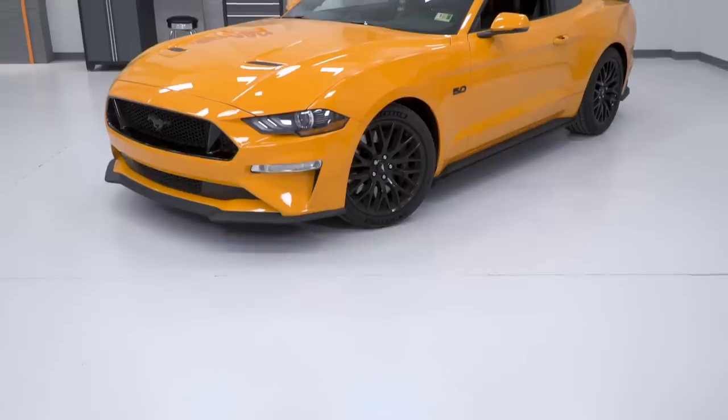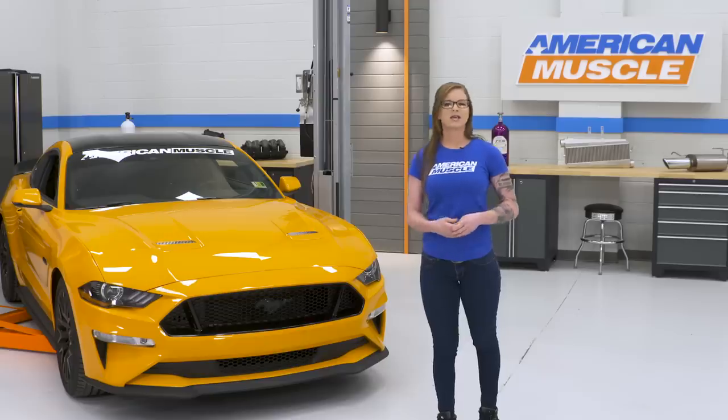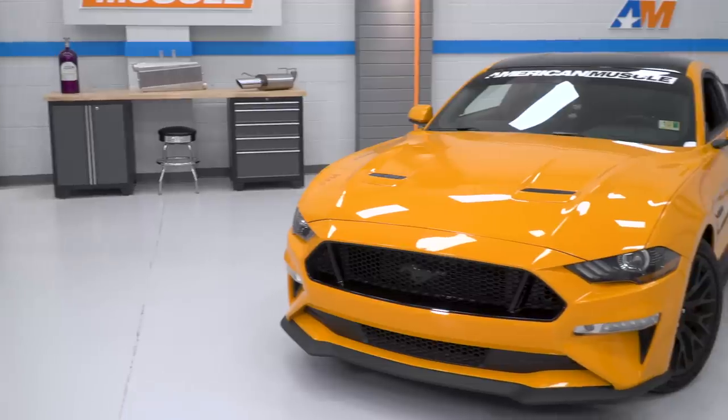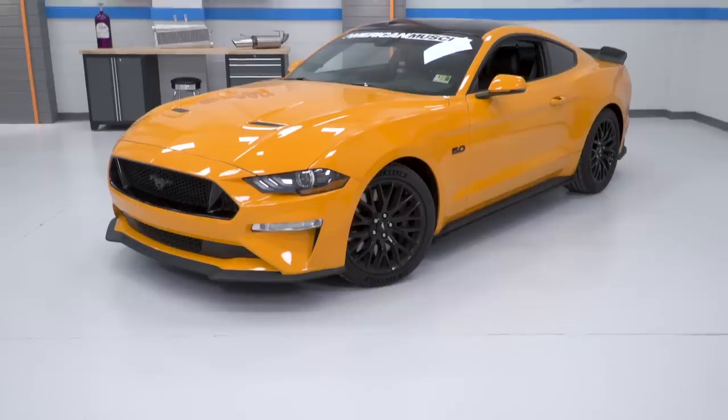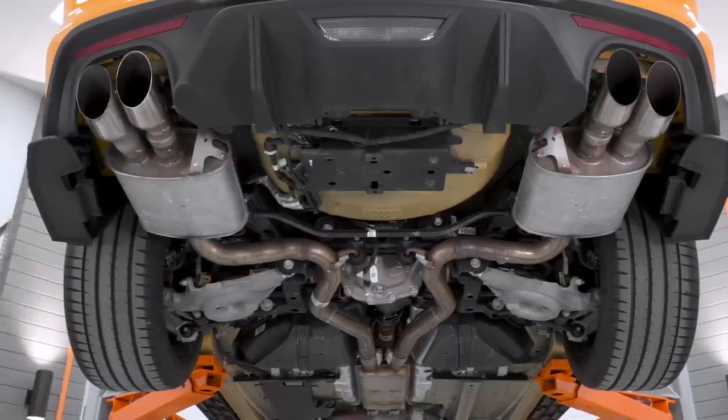The car that we have in the shop here with us is not a base model. It does have some options like MagneRide and active exhaust. We just wanted to show you guys that even if you do go with some of these options on your car, you still can modify it if you want to. The mods we'll talk about today are good for all 2018s regardless of trim, upgrades, or any of those details. You'll just have to make sure that you pick up the correct items for your car depending on what options you have.